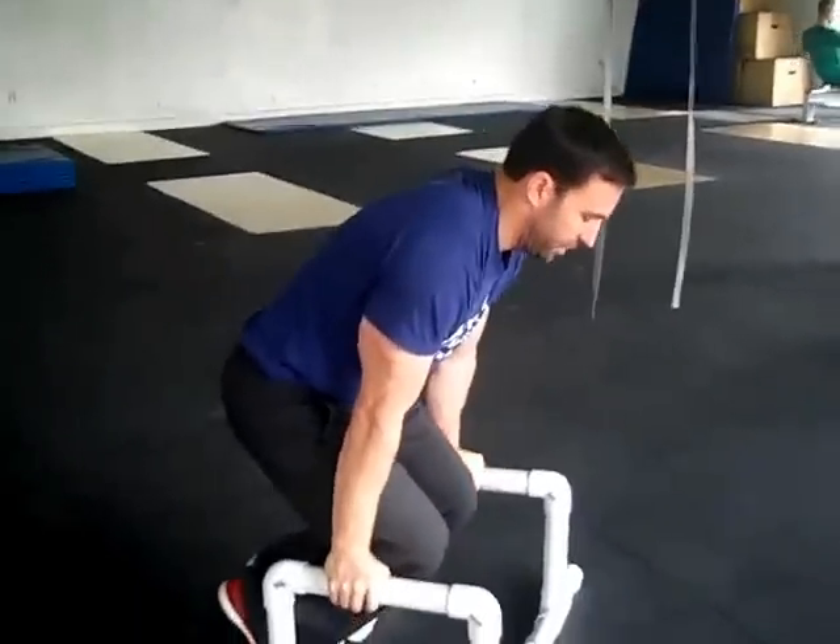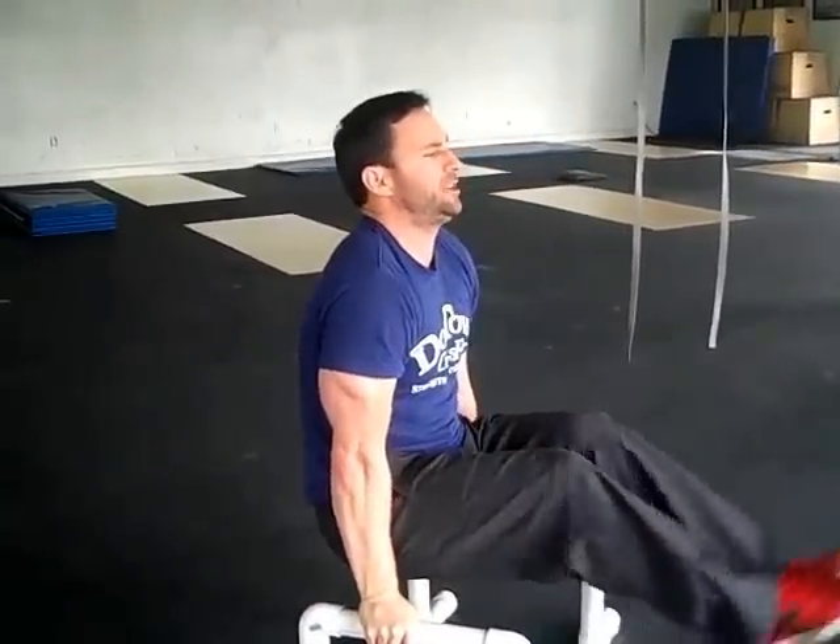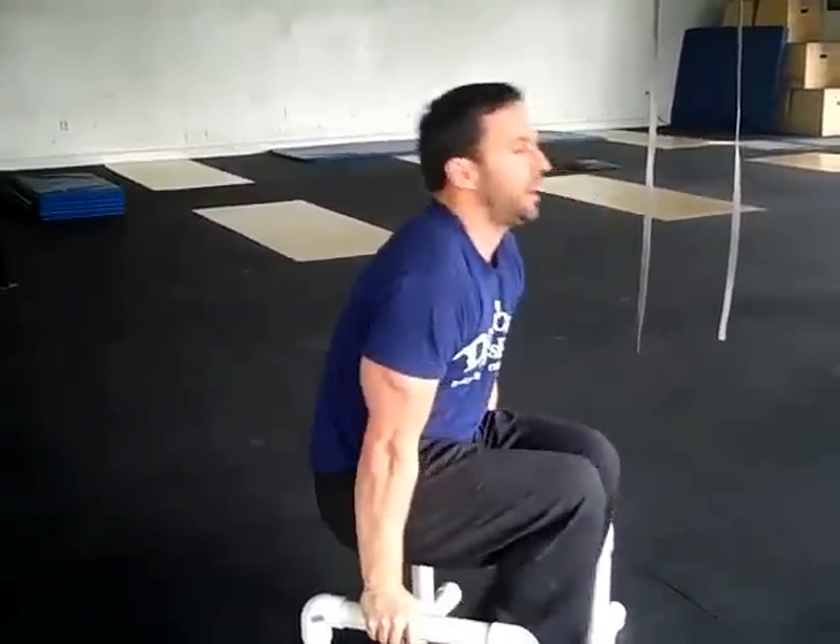Then what you're going to do is push your hips through and extend your hips up, your feet out. Our scaling options are as such — we start with a tuck.